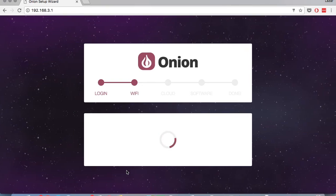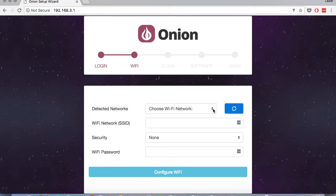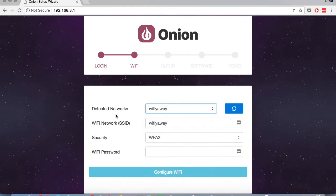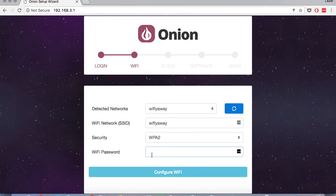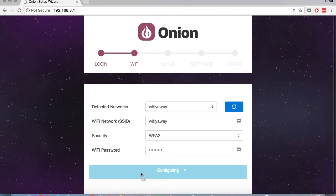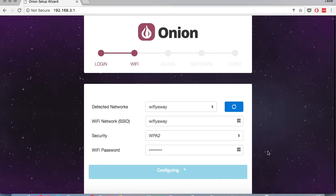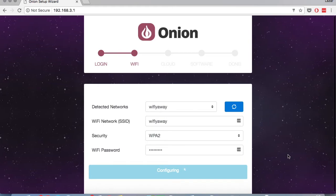Right now it's scanning for WiFi networks, and we're going to choose a WiFi network that has internet access. As soon as you select it from this drop-down menu, the network name — also known as the SSID of the network — will be auto-populated as well as the security. So just type in the password and hit configure WiFi. Right now your Omega is attempting to connect to the WiFi network. This configuring block will remain spinning until the configuration is successful or unsuccessful.